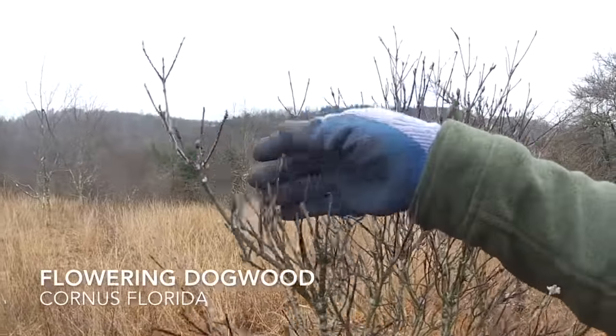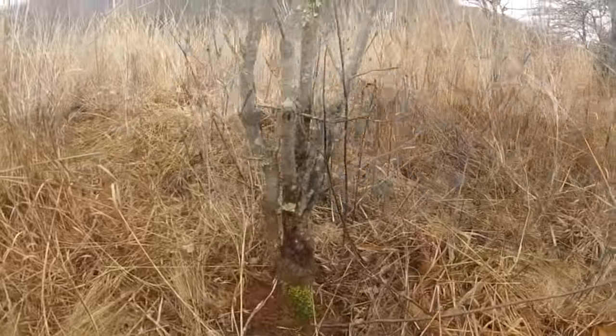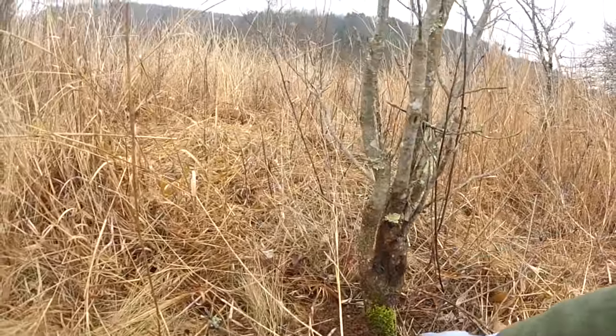On our walk, Larry had spotted a very nice dogwood, one of my favorite trees. With its beautiful bark and spring flowers, I was excited to add one to my collection.